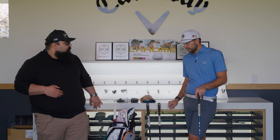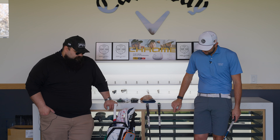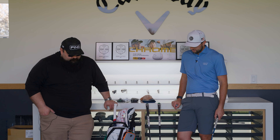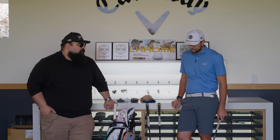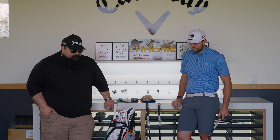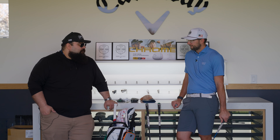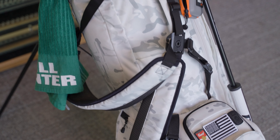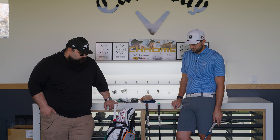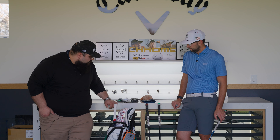Same bag — the Ping Hoofer, five-way top. It's the alpine multi-cam color. It's got really cool patches — the patches are the best part. It's inspired me to add patches. It's a lightweight, super durable bag with great pocket organization. It doesn't get better. I've also got a green golf towel because green is my favorite color.